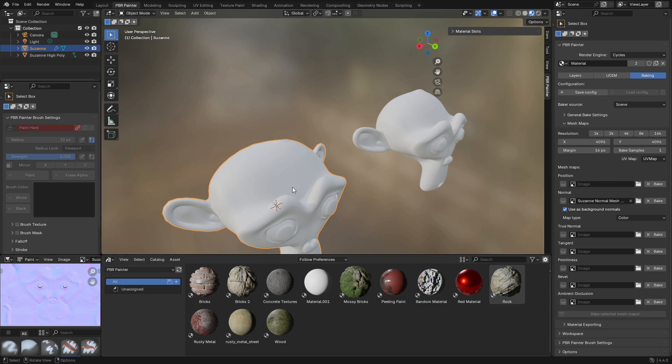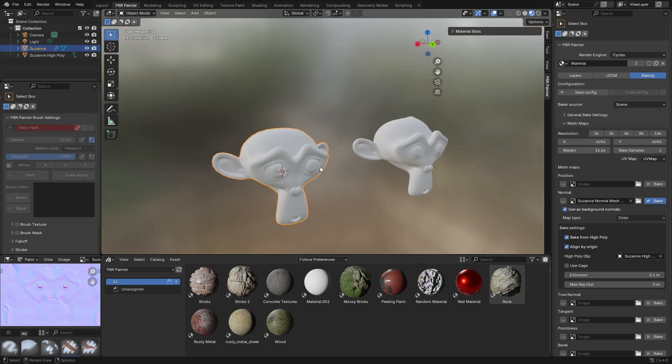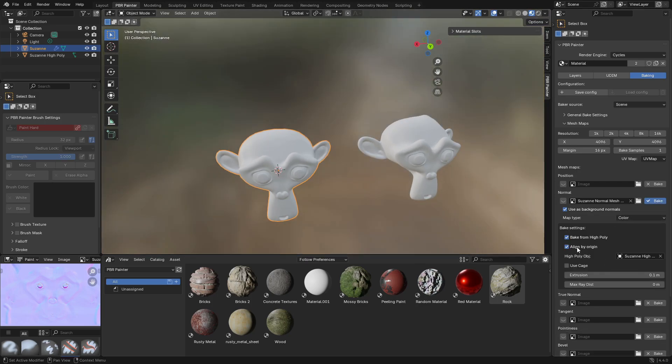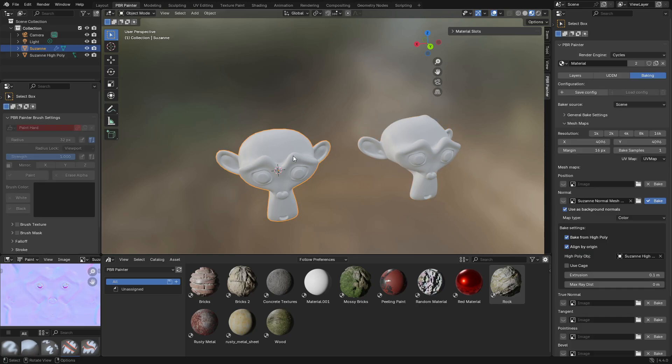Now I'm going to go through some of the details in terms of these settings. The first one basically aligns your two objects based on their origins. As long as you have this central origin that you don't mess around with, it will automatically align the two models so you don't have to have them on top of each other. You can have them next to each other like I've done and as long as this alignment is selected it will automatically do that alignment for you.